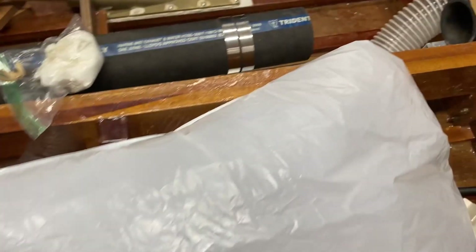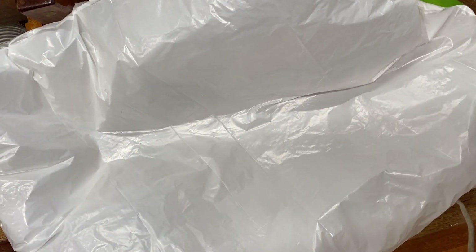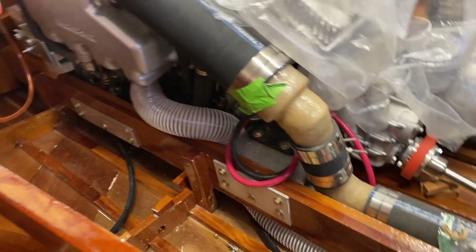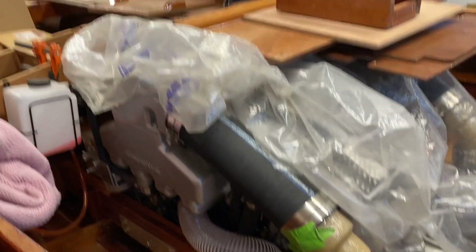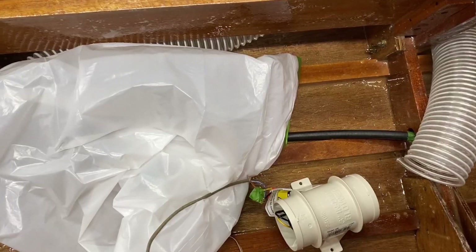I count about five seconds or a little less for it to fill up this trash bag. So that's roughly two and a half seconds per cubic foot. Two cubic feet in five seconds means 20 cubic feet in 50 seconds — so just a little over a minute and it'll vent out that whole space. I believe that's actually quite a bit more than what I need, so I'm glad about that.